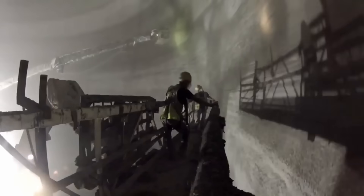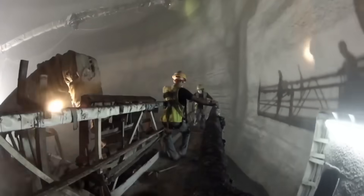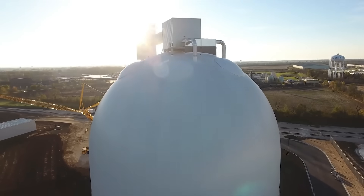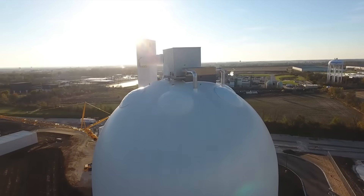As construction is completed, every aspect of the dome is meticulously inspected to verify that it meets high-quality requirements. The end result is a cutting-edge sugar dome silo that can be relied on as a dependable storage option.